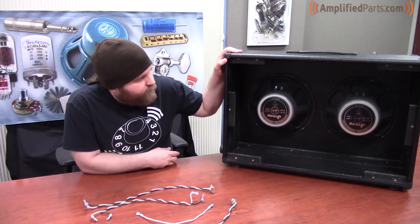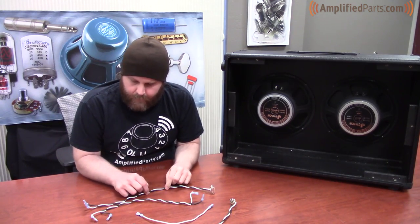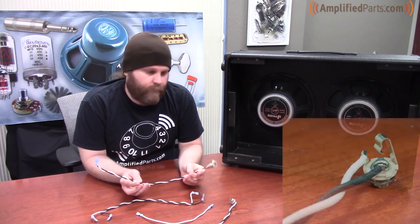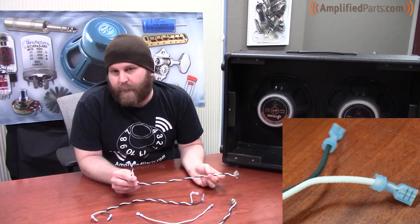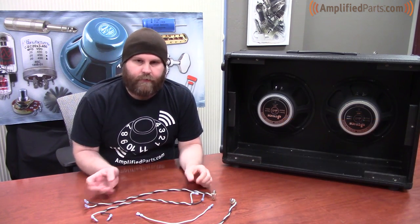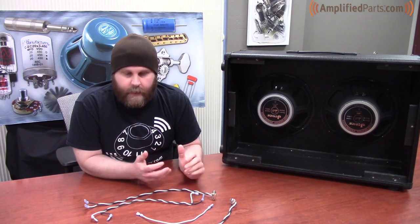We've got our 212 speaker cabinet loaded up with two Jensen Electric Lightnings at 8 ohms. We're also going to be using these little harnesses made up using number 20 cloth covered wire and Switchcraft mono jacks. I also added spade connectors on the end for the ease of taking them off and putting them back on. If I were making this more permanent, I would probably just solder the connections.